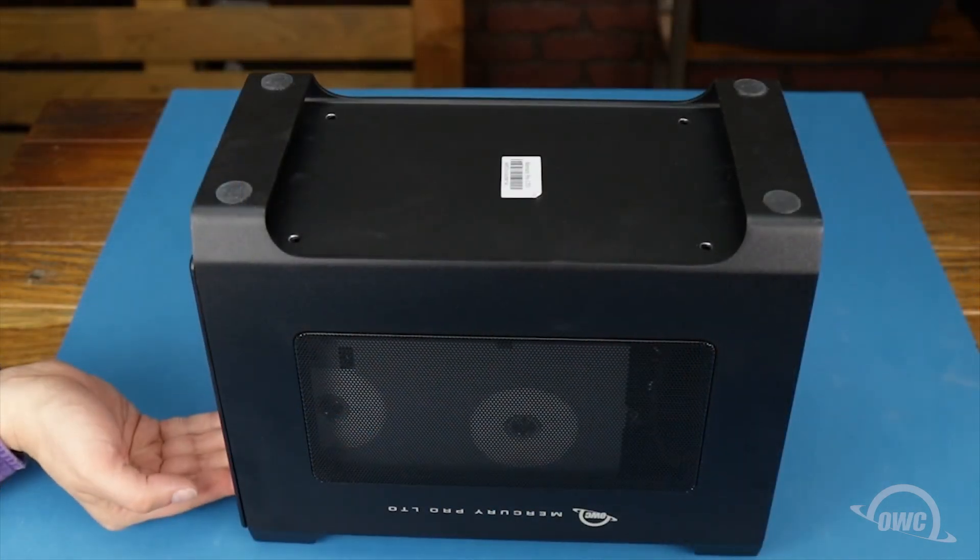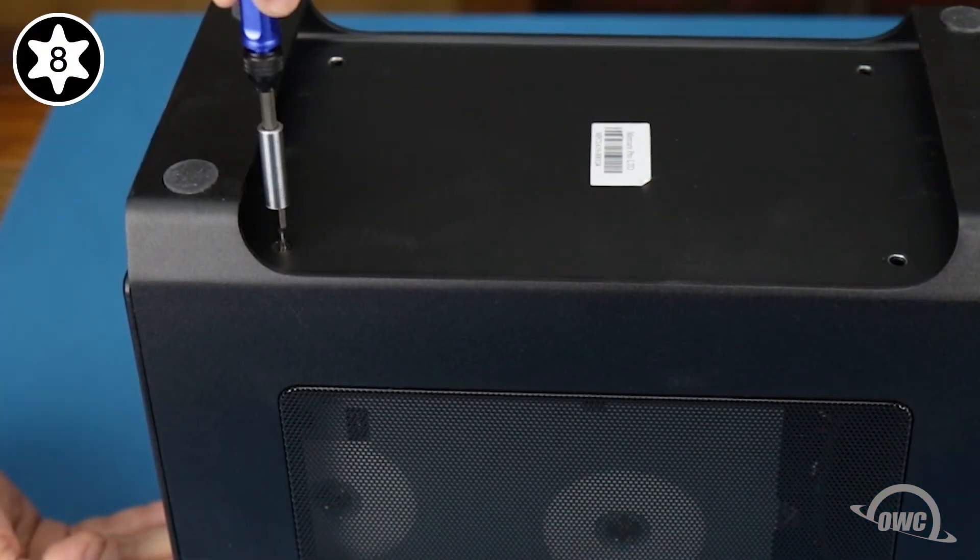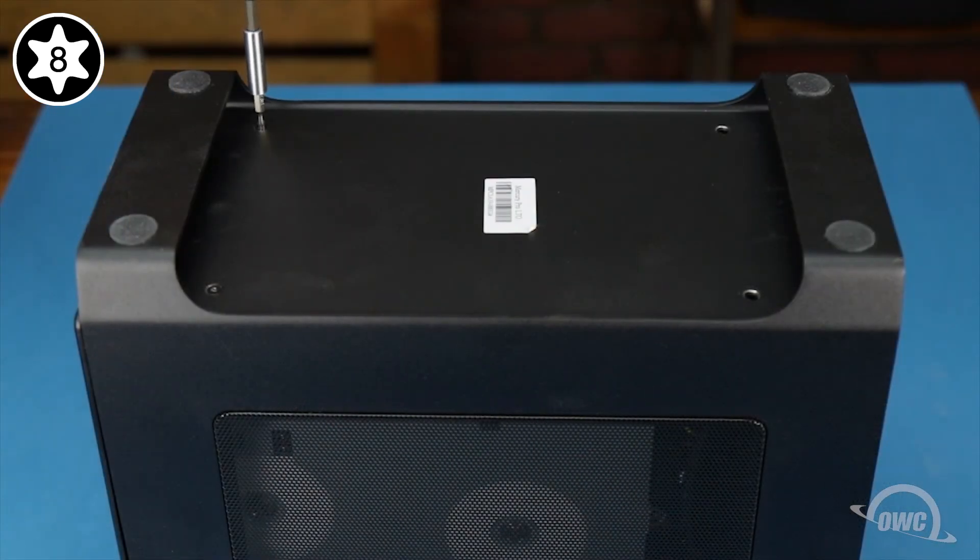Finally, replace the four Torx T8 screws on the bottom. You may have to lift the inner chassis slightly in order to get the first screw to catch. The remaining three screws should then go in normally.